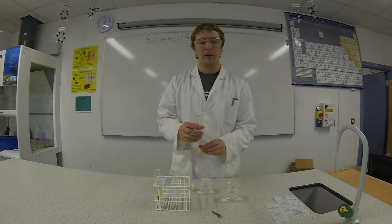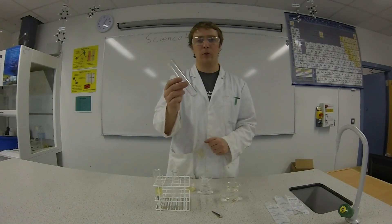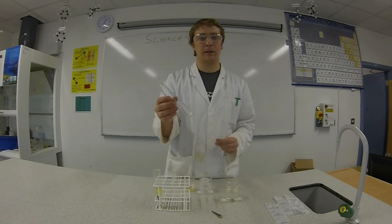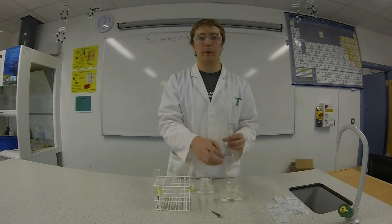The next test tube is going to have oxygen but no water. We have some salt in the bottom of this test tube — that's going to stop any moisture from forming around the nail.